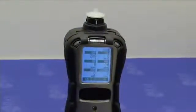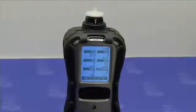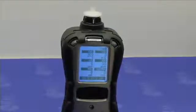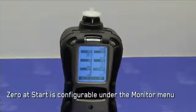The fresh air calibration process on the multi-ray can be performed in two ways. You can fresh air calibrate all the sensors simultaneously, or you can calibrate individual sensors. There is also an option for the instrument to prompt you for a zero calibration every time it starts, called zero at start, configurable under the monitor menu of the programming mode.